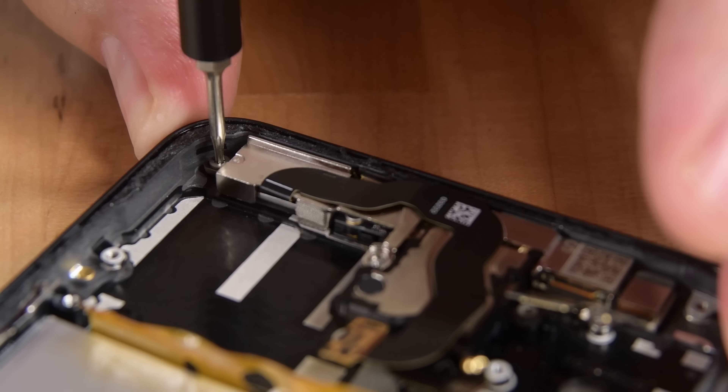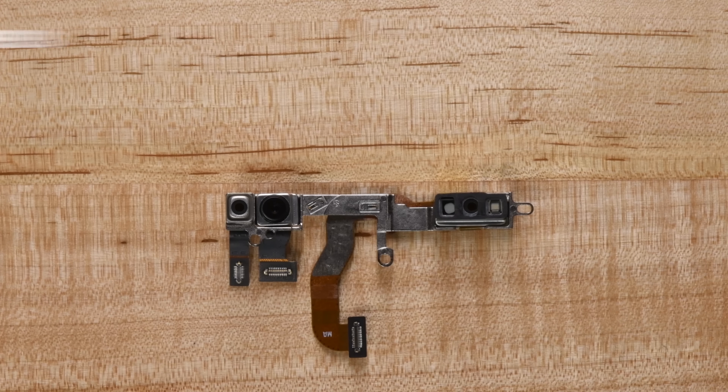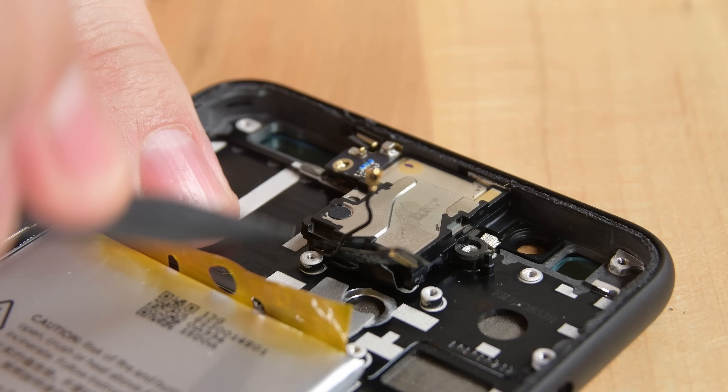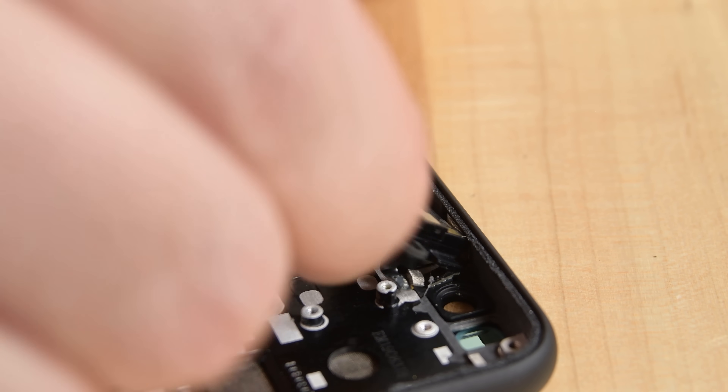The front-facing camera comes out with the front-facing sensors, which besides the camera includes two well-separated near-infrared cameras, a near-infrared flood emitter, and a near-infrared dot projector. This unassuming square of sensors is also home to an earpiece speaker, mic, an ambient light sensor, and the Soli chip, which interprets your magical hand waving using the power of radar.